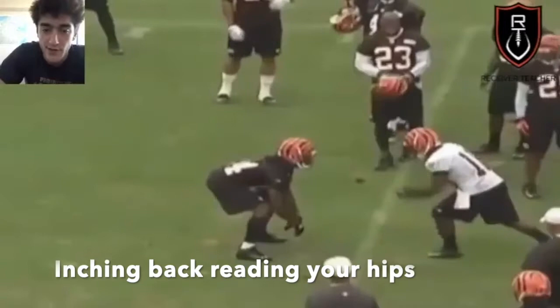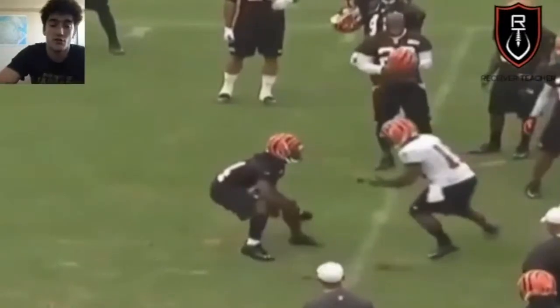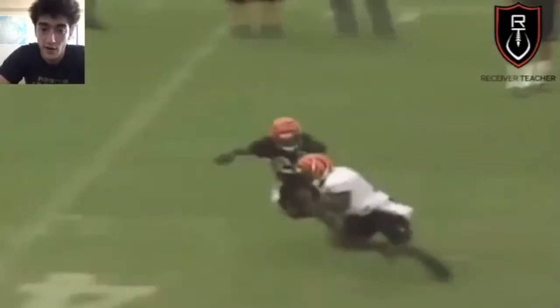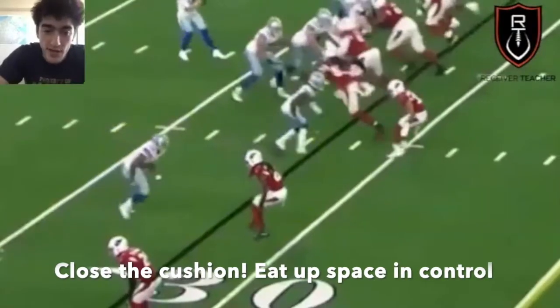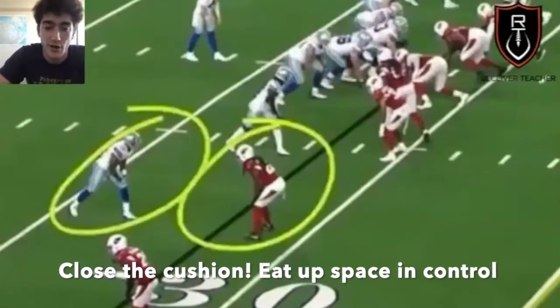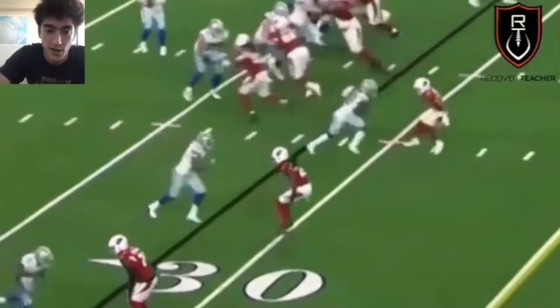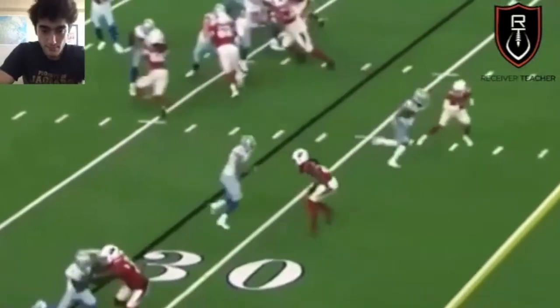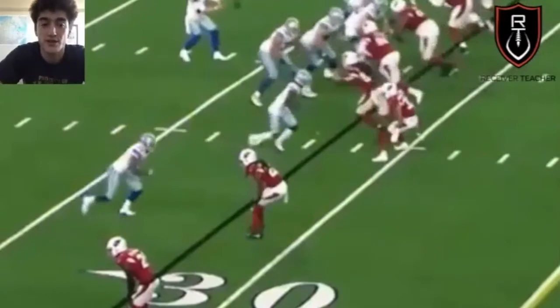Next up is soft press. You can start off in a press alignment, but instead of the DB lunging at you or trying to get a hand on you, he's just going to react to your movement. He's watching your hips and oftentimes just trying to get to a trail position. The key to beating soft press is resetting the line of scrimmage — right off the ball, go eat up the cushion. He's just kind of skipping forward, inching closer and closer to the DB, and then boom. Eliminate the cushion, reset the line of scrimmage, and make a sudden move. That's the key to beating soft press.